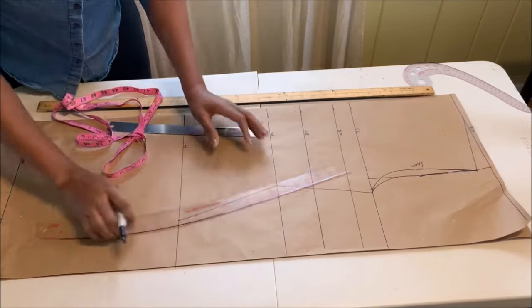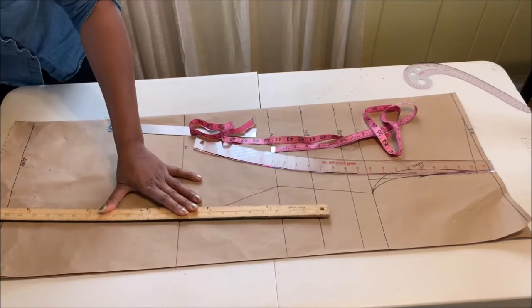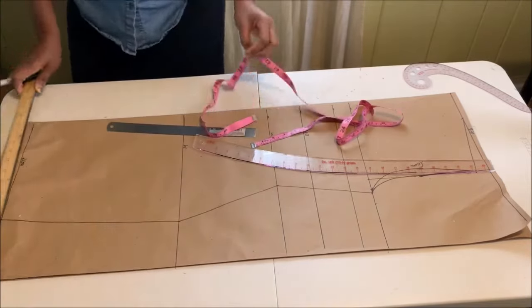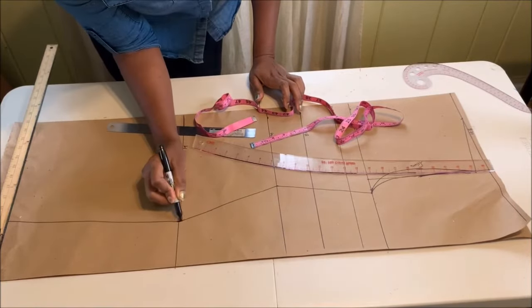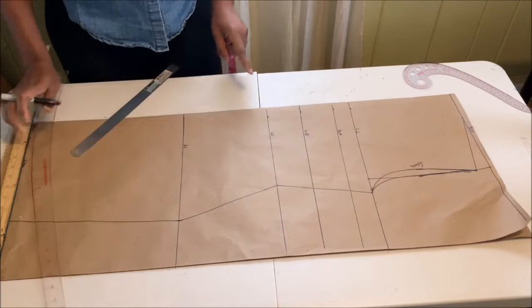For the hip area, use your hip curve and connect from the waist to the hip, then use a straight ruler to connect the rest. Be sure to blend all the sharp edges.